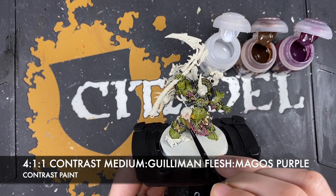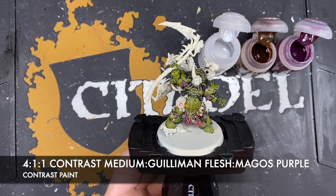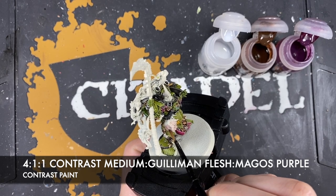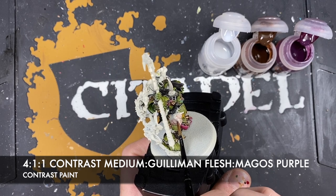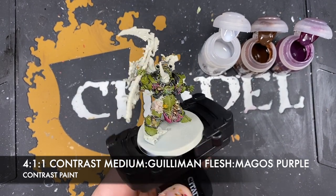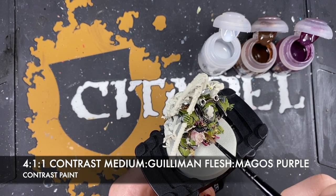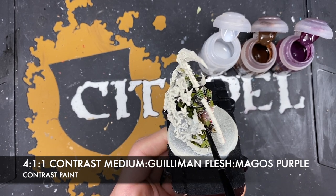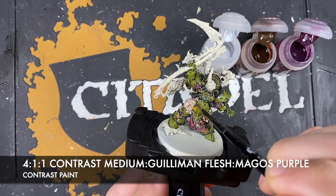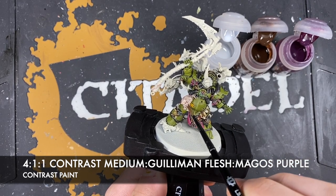Painting this mix all over the Nurgling. We don't want to overwhelm this because the Nurgling is quite pale - that's why we use the contrast medium, to control the amount we're putting on. Don't forget to do his little hand as he clings on to Typhus. And of course, using this all over the cables as well.